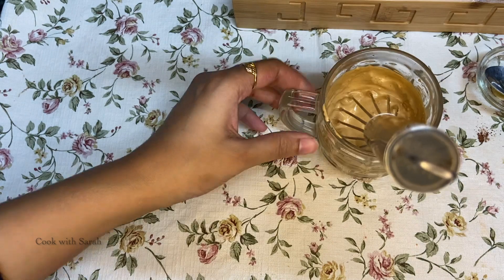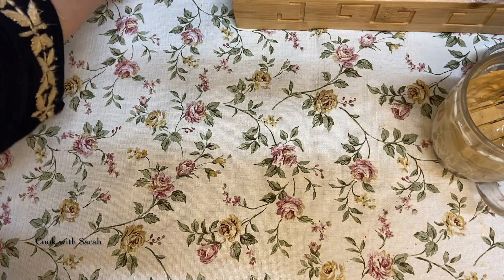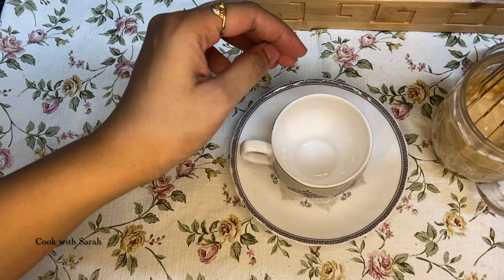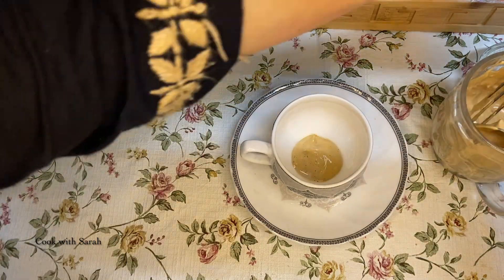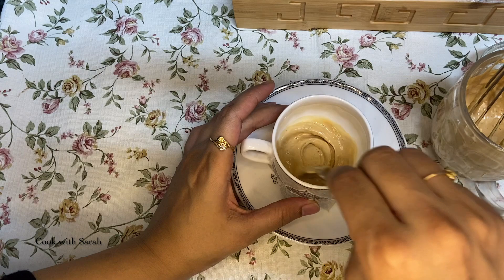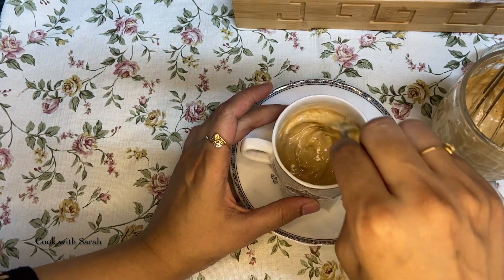When we have the coffee paste ready, we will set it aside. We will need a cup and we will put the paste in it. If you like strong or light coffee, you can adjust how much paste you put in.